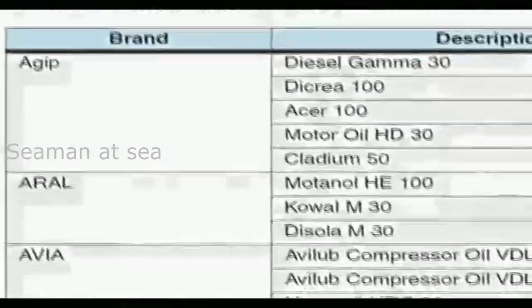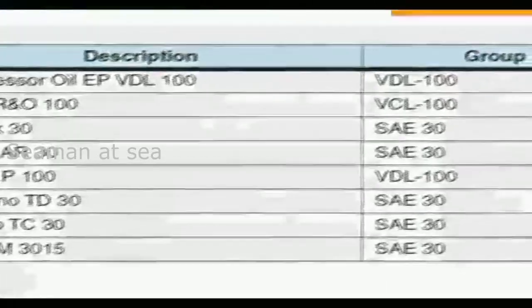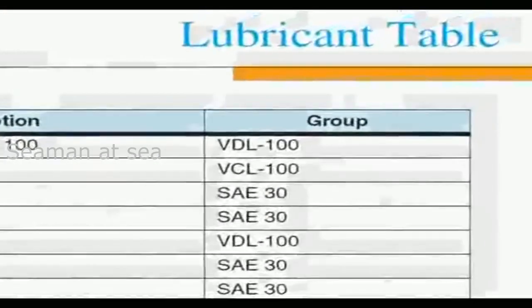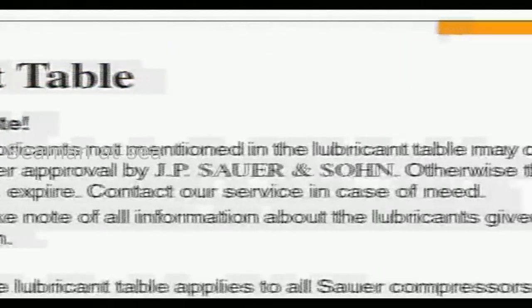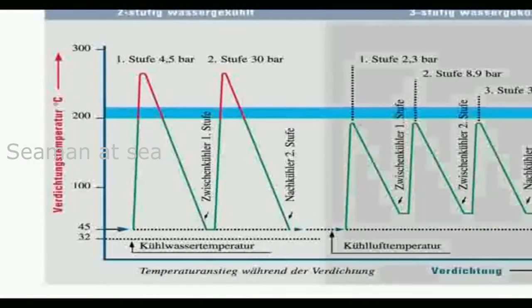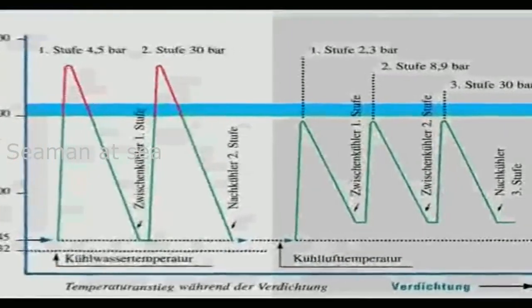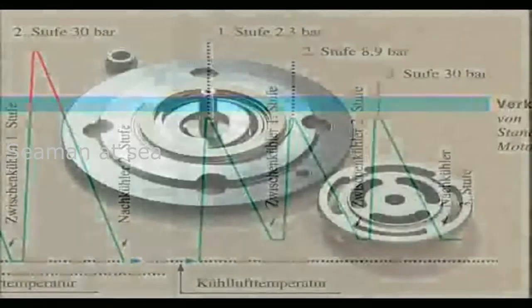To avoid damage, only use oil grades in accordance with the lubricant table chapter 10. Before considering the use of an alternative grade of oil, agreement must be sought from Zauer and Zorn. For air compression, mineral oils are used. Synthetic oils are not recommended, as their use may cause damage owing to their better separation properties, which creates water in the oil sump and may cause more rapid wear through lack of lubrication.